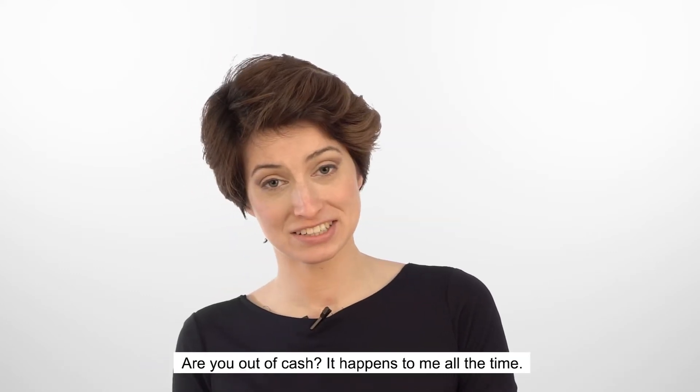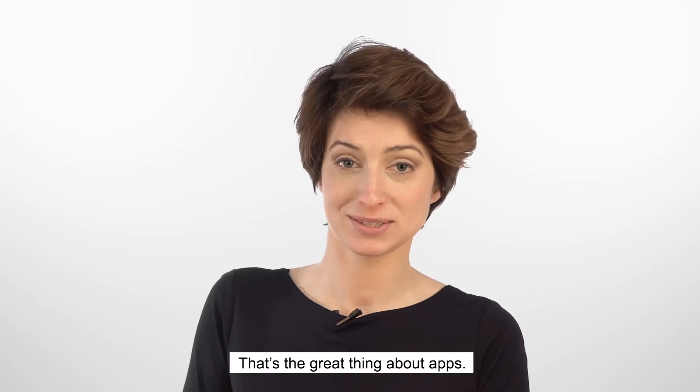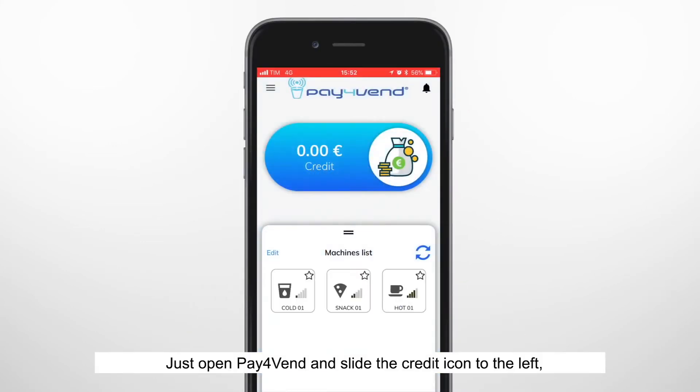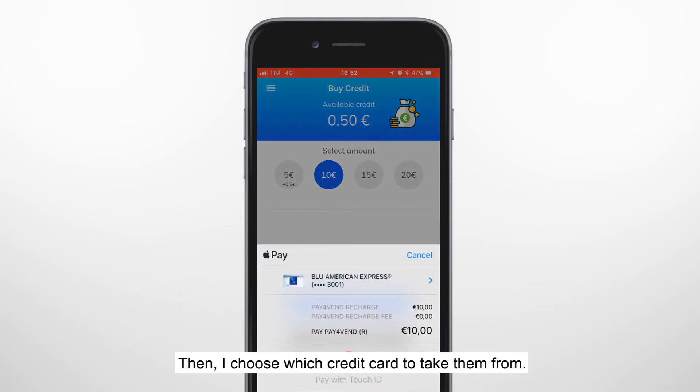Are you out of cash? It happens to me all the time. That's the great thing about apps. Just open Pay for Vend and slide the credit icon to the left. It will take you to the recharge page. Here you will want to select a credit amount. I want to put 10 euros on my account. Then I choose which credit card to take them from. I can choose between a credit card, PayPal, or Apple Pay.